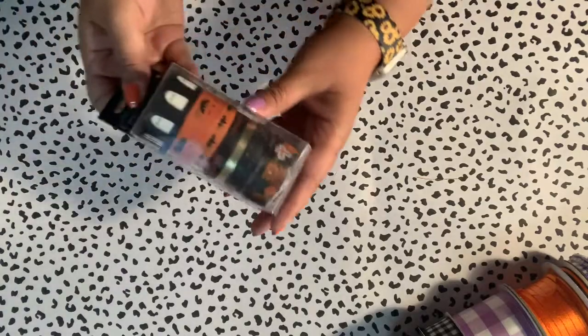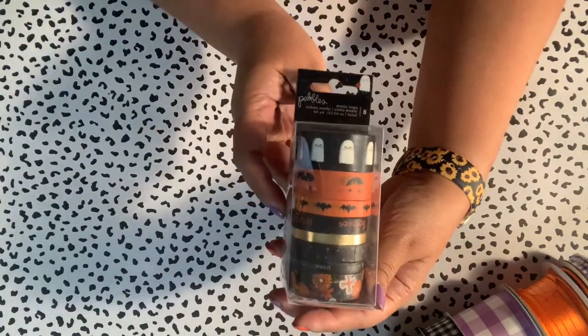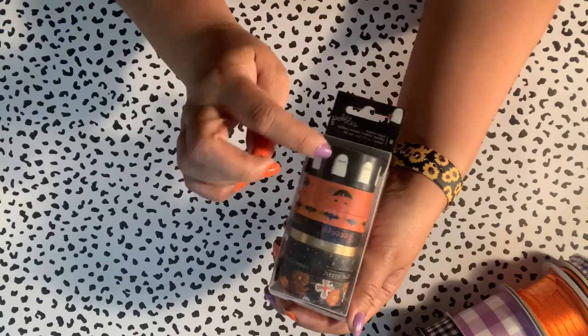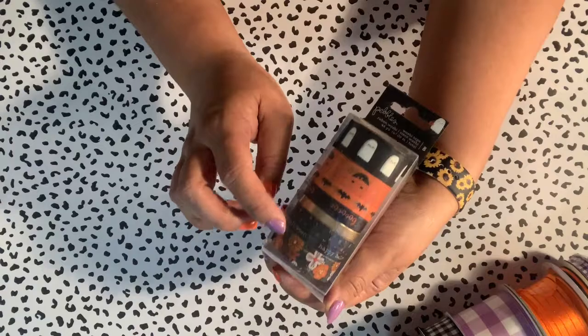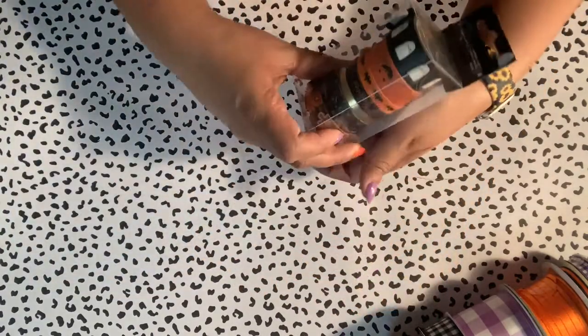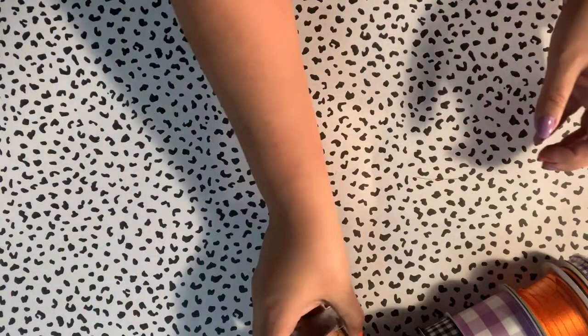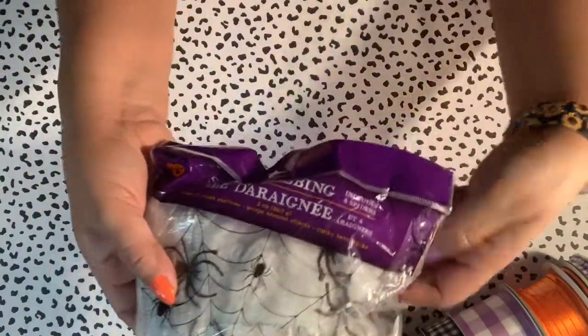I used some washi tape — this is the washi from Pebbles. I love it because it has the pumpkin and the ghost and it says 'Happy Halloween.' It's just fun, and you always need some good Halloween washi. It was adorable.